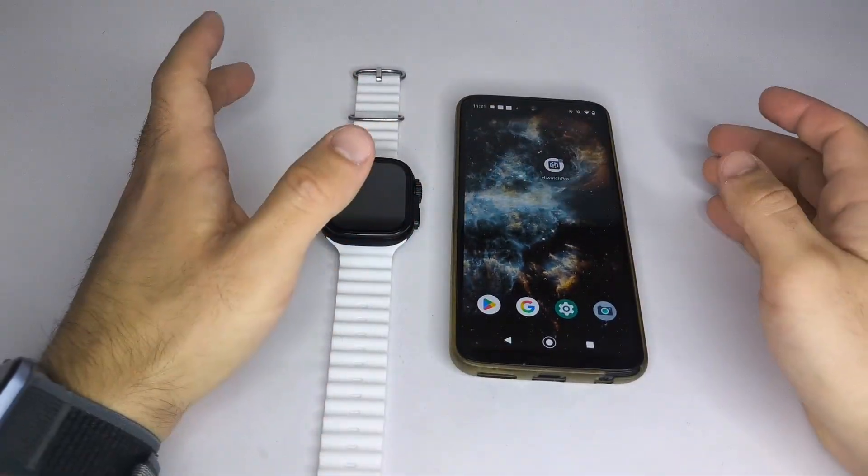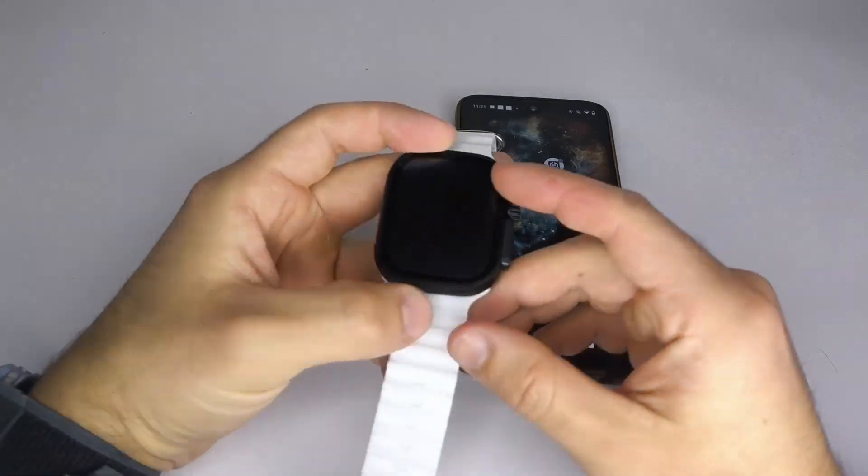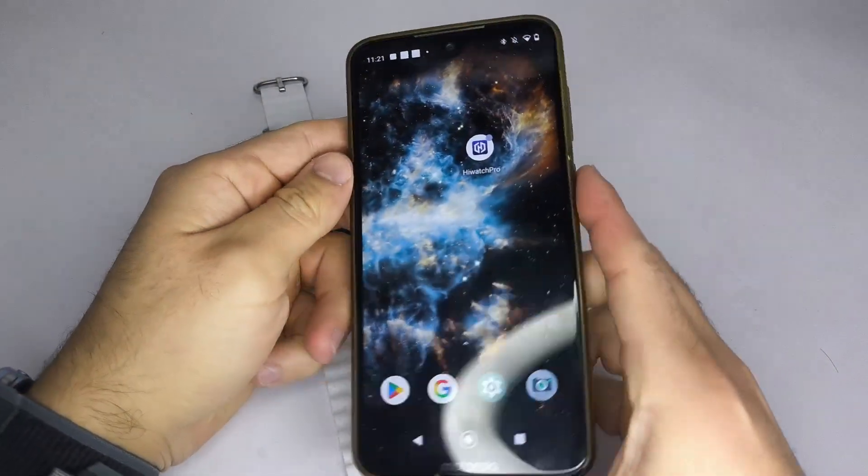Hello everyone, I hope you're having a great day. In this video, I'll explain how to enable notifications on the HiWatch Pro app on your phone.